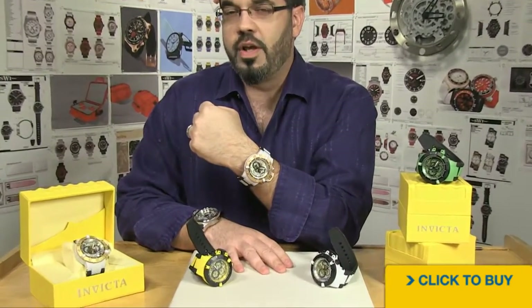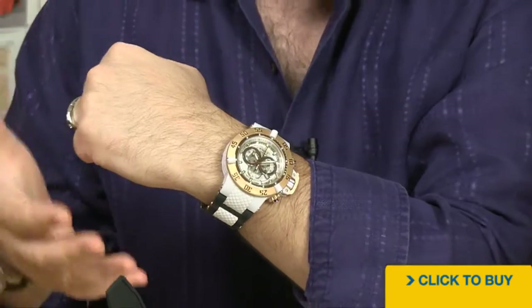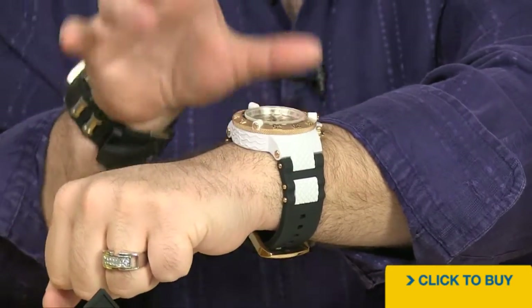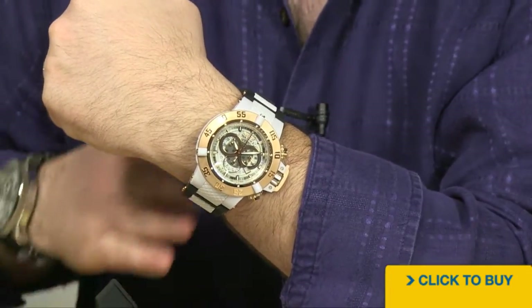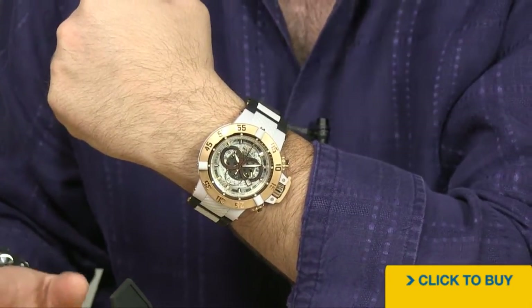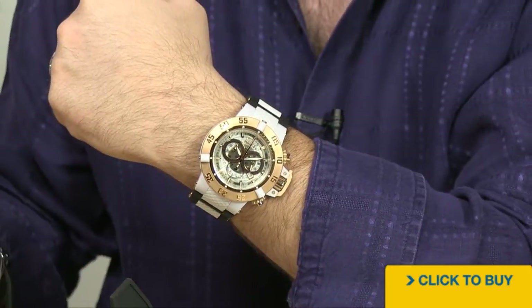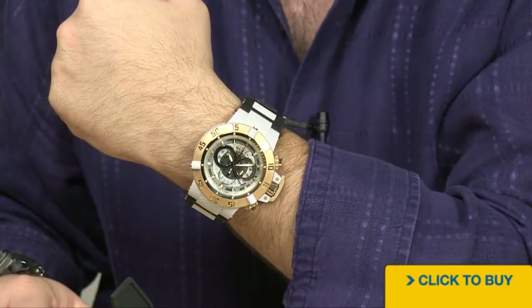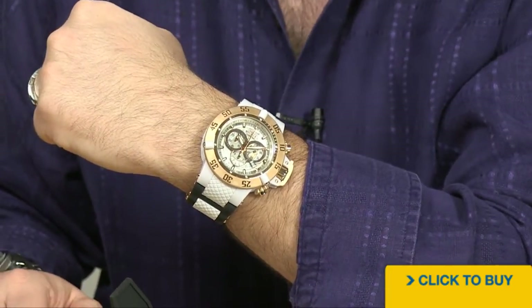One of the things that's always made the Subaqua Noma 3 popular is yes, it's big, yes, it's bold — but look how it's going to fit. It literally wraps around the wrist, and there's a reason why this collection will probably never be discontinued. They're already on Subaqua Noma 5, and every time they bring out a new one they retire the older ones — but not the three. The number three has been so incredibly popular, people would actually riot in the streets if Invicta stopped making it.